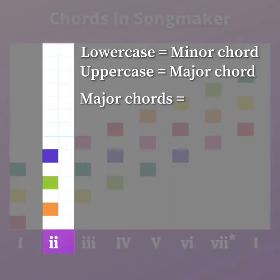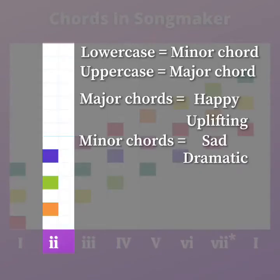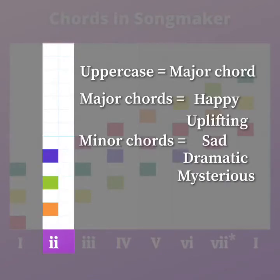Anytime you have an uppercase chord, those are going to be major chords. Typically major chords sound more happy or uplifting — there are lots of words you can use to describe them, but kind of in that area.